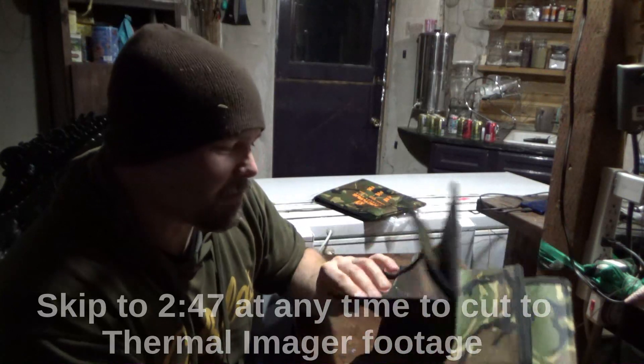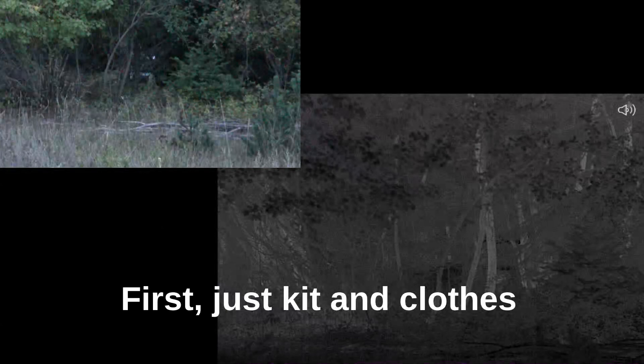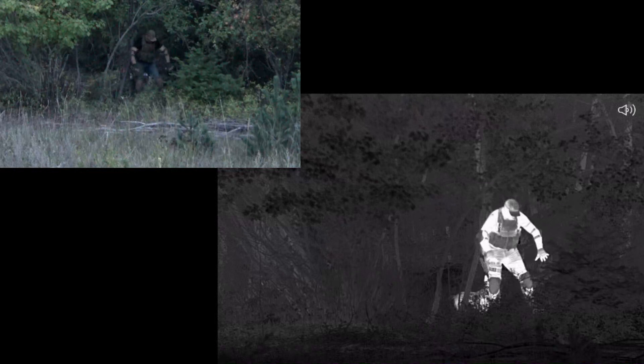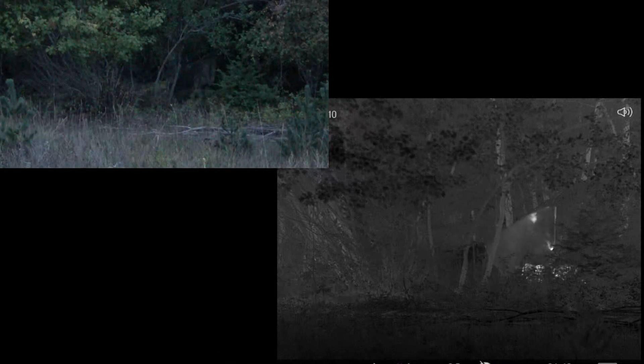But the first test is definitely thermal. I want to see how this works. This is me with nothing - nothing in the tree line, close in the tree line. Arcturus.